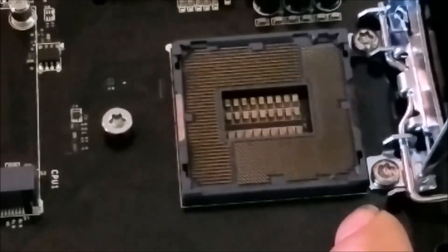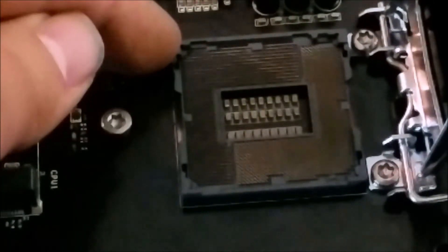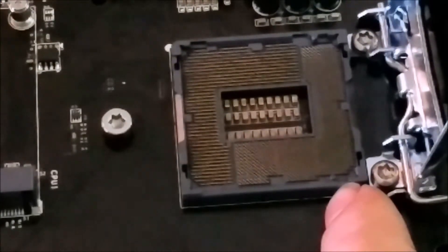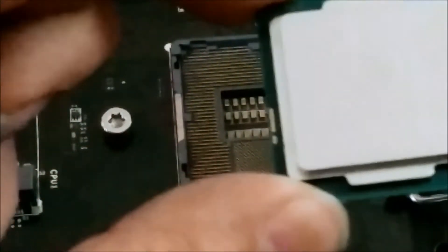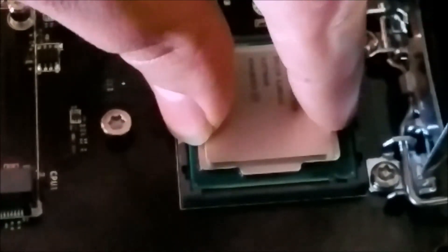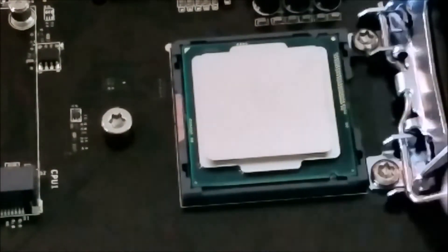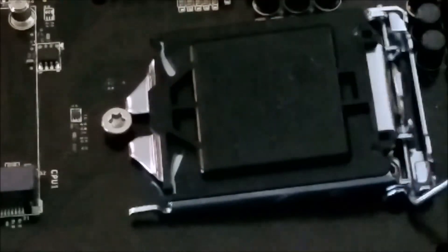I usually go by the notches. There's the corner right there — the little gold triangle lines up, and it can only go in one way. These two notches here will line up with the socket, and you just take it and slide it in, give it a little wiggle just to make sure it's seated.